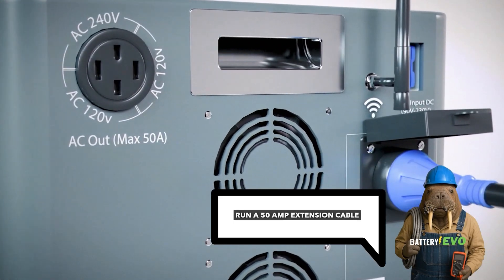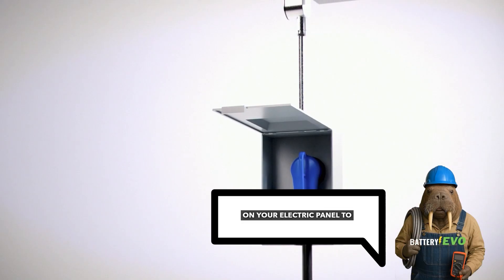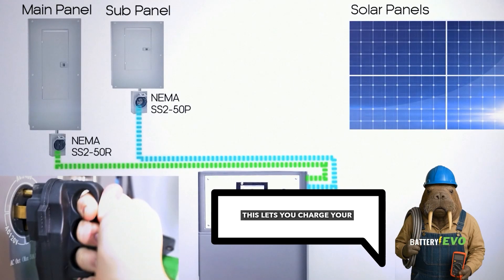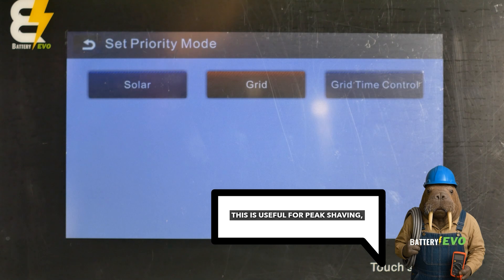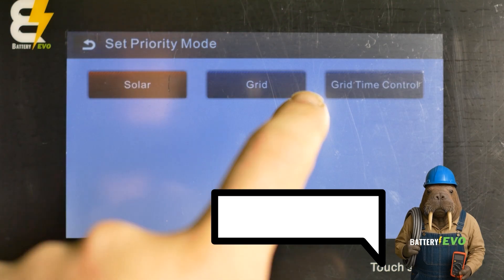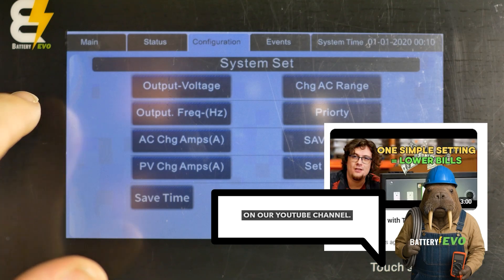Method 2: Grid-tied charging. Run a 50-amp extension cable from a dedicated breaker on your electric panel to the AC import on your Walrus. This lets you charge your Walrus directly from the grid, even if you don't have solar panels installed. This is useful for peak shaving, charging during off-peak hours when electricity is cheaper, and using stored power during peak rates to lower your bill. For more information on that, check out our time of use guide on our YouTube channel.